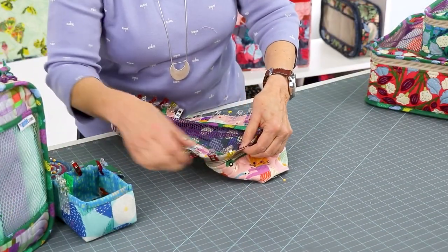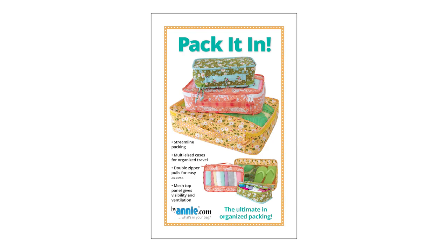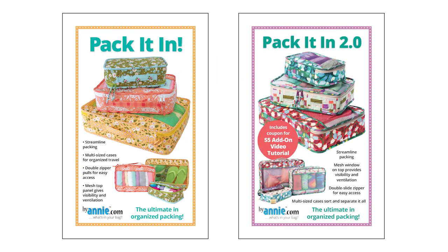To help ensure success, we filmed an add-on video for Pack It In 2.0. Note that if you are working with the original Pack It In pattern instead of the 2.0 version, these videos will help you understand the process for that pattern too. The new pattern has been rearranged so steps are numbered differently, but the dimensions and procedures are basically the same.